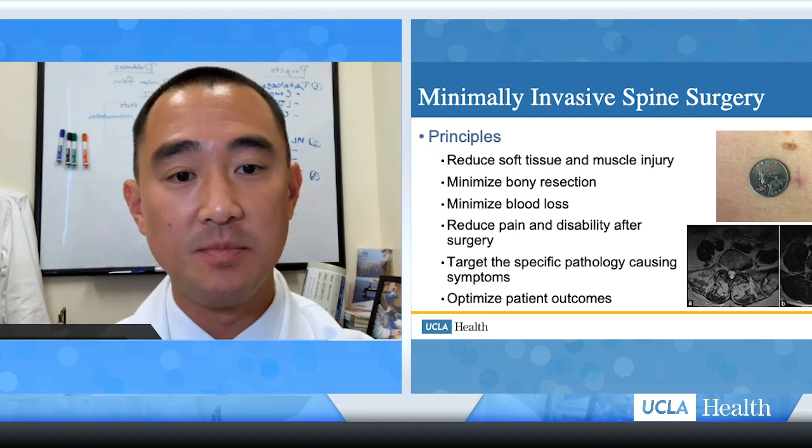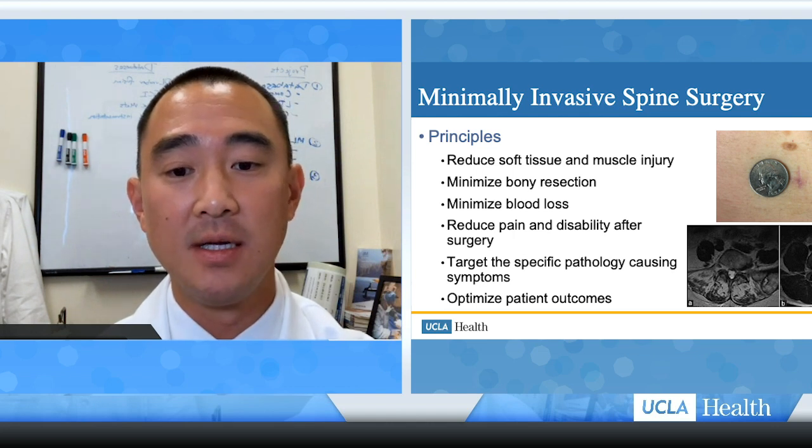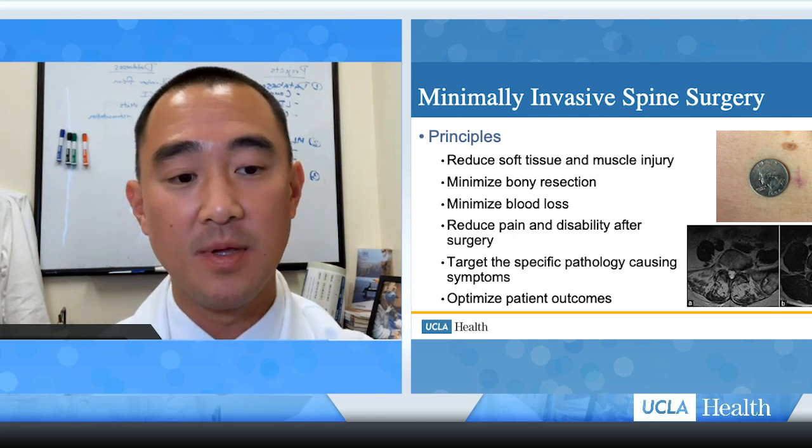The principles of minimally invasive spine surgery are to reduce soft tissue and muscle injury, minimize bony resection, minimize bleeding, and reduce pain and disability after surgery, yet still target the specific pathology causing the symptoms. This way we can optimize patient outcomes from surgery.